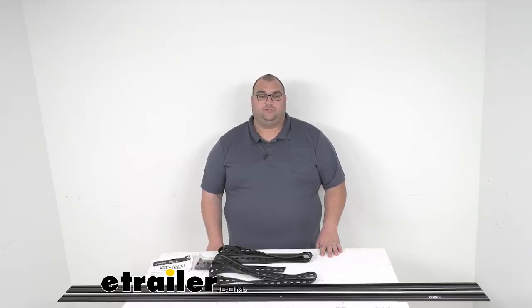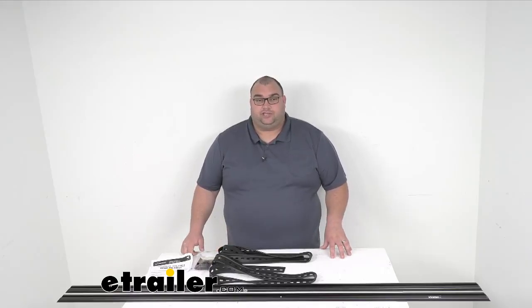Hello friends, Steve here again with eTrailer.com. Today I want to take a look at the universal track for Front Runner feet and crossbars solid base, with a measurement of 70 and 13/16 inches long.